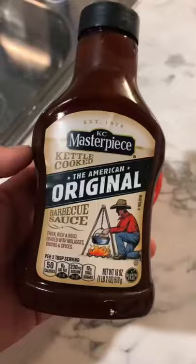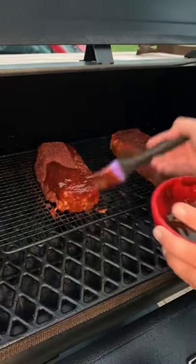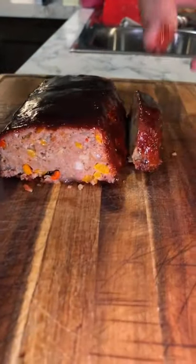When they hit 145°F, pull them out, flip them over, and season them up with some barbecue rub. We made a little glaze out of barbecue sauce and a little bit of Frank's stinging sauce. Slice in and enjoy.